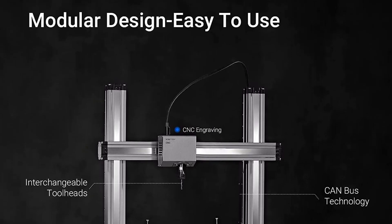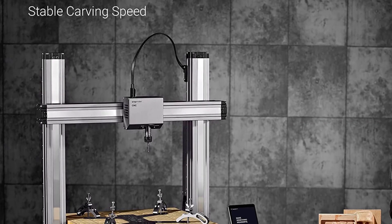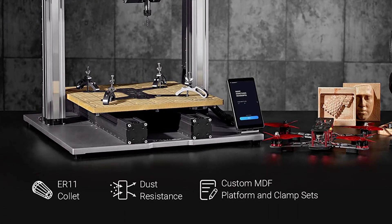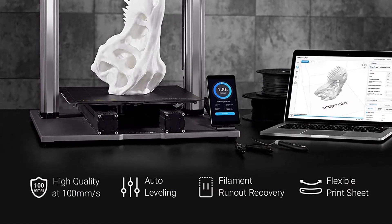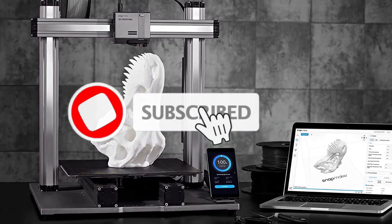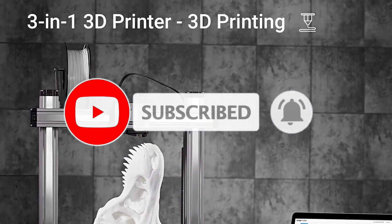You can use it to prepare your files for all three different processes without the need for any third-party software. Considering its features, modularity, and range of accessories, the Snapmaker 2.0 is a well-rounded 3-in-1 3D printer suited for hobbyists and professionals alike. It is a great addition to any hobbyist workspace, DIY maker space, or prototyping lab that can fully utilize its multi-purpose capabilities.